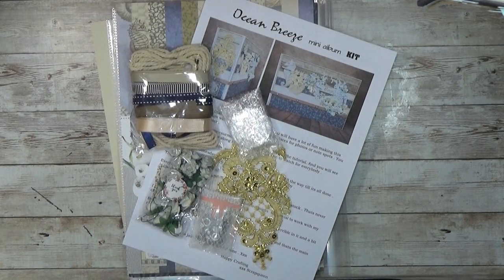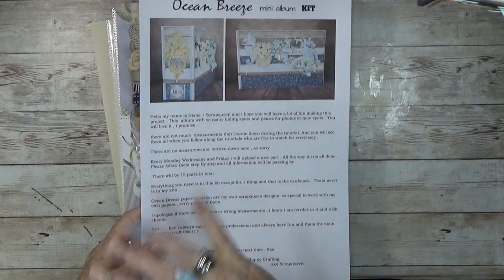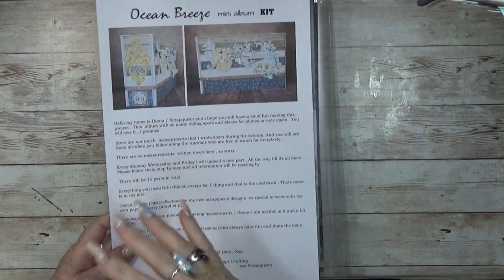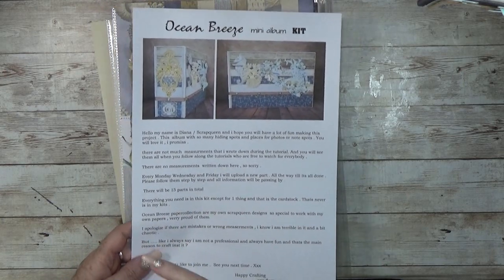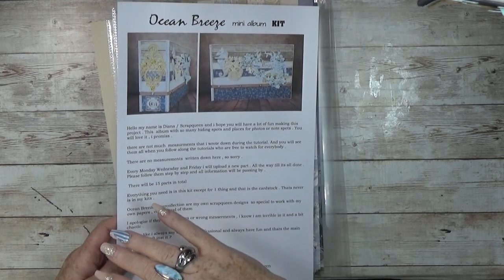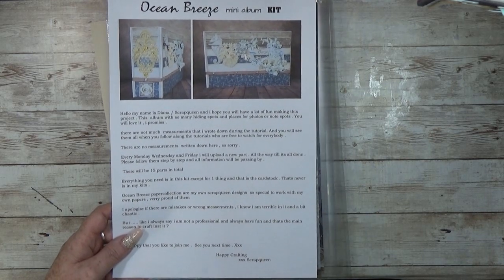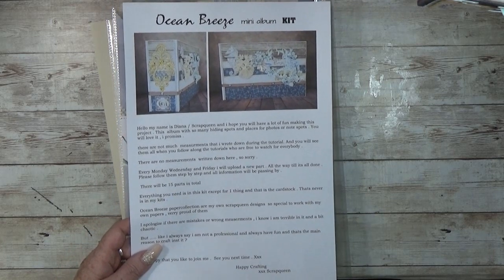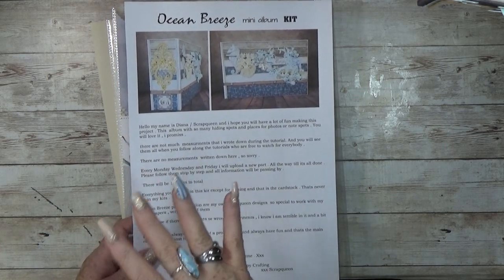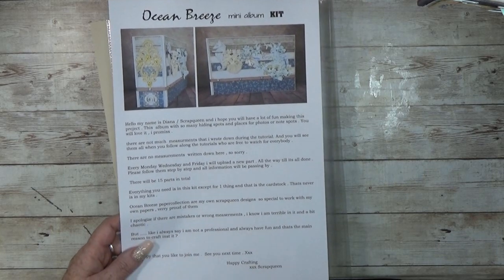Okay guys, what's inside the kit? When you open your box, you will see all these things. First of all, there is a welcome note, which I did not write any measurements down. I used so little measurements and I actually totally forgot to write something down. But all the measures will be revealed during the tutorial. My tutorials are always free to watch, so this kit is only for the materials because the tutorials are free to be watched on my YouTube channel.